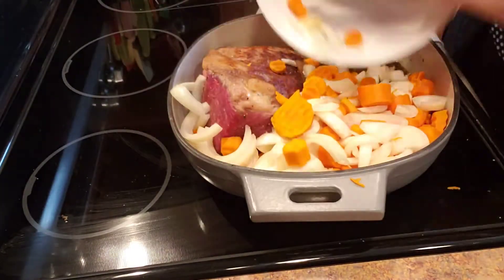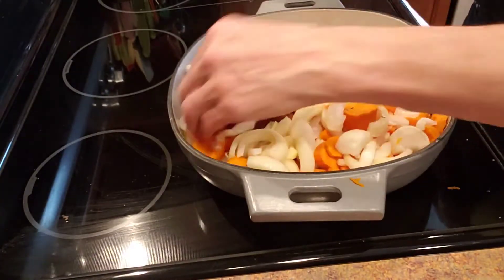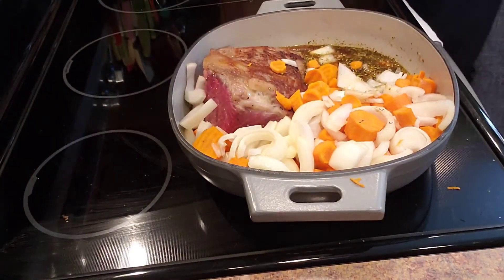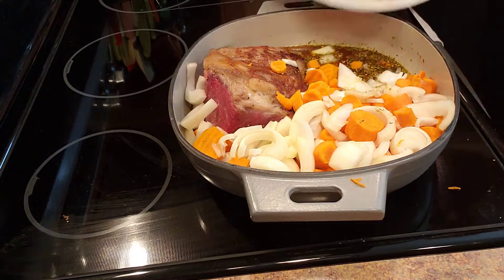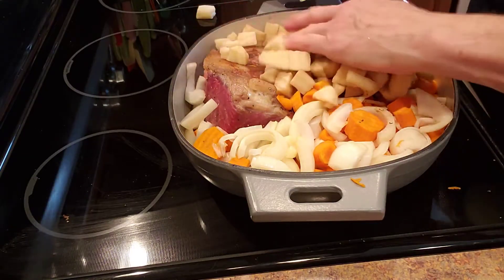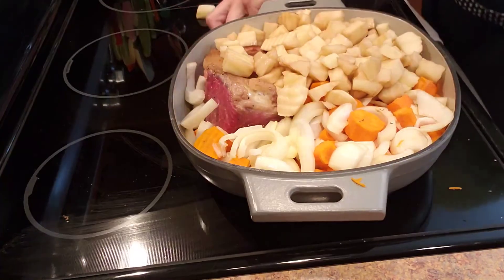My favorite part of a pot roast is the carrots. I just love roasted carrots and the potatoes. So I have my carrots in there, and I have already pre-cut my potatoes — we're going to put those in and around here too.